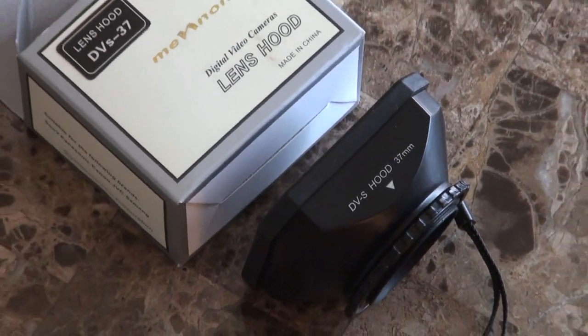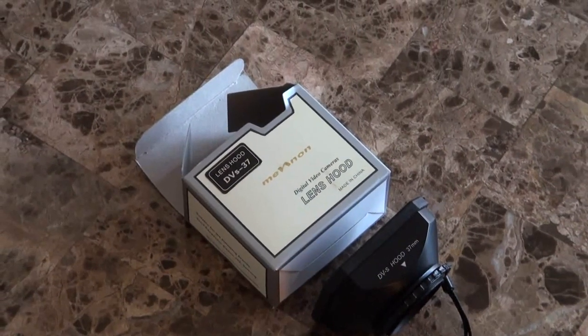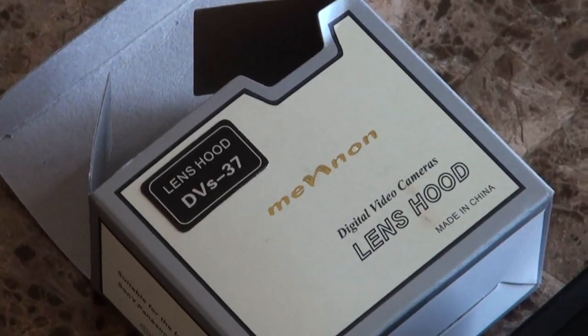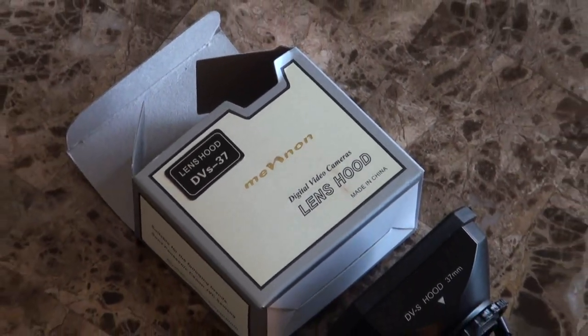This is my review of the Menon digital video camera lens hood DVS-37, being marketed for the Sony HDR CX550, CX550V, XR550, and XR550V digital video cameras.